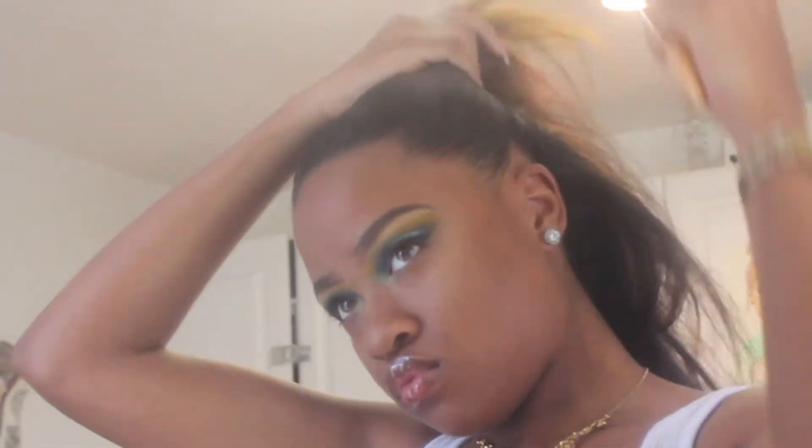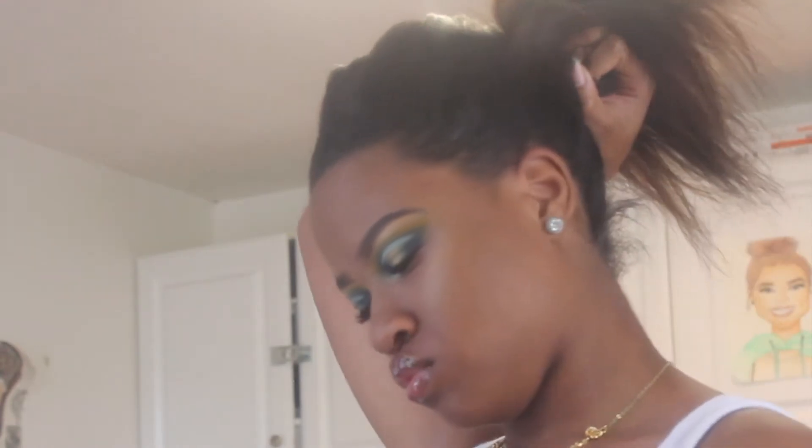I'm not going to do any baby hairs because the style is so extra, and my makeup is so extra I didn't think baby hairs were needed, so I just went with a plain straight back ponytail. My kitchen needed some assistance so I'm trying to make it go up as smoothly as possible, using my coarser hard brush. Then I'm taking my no-metal elastic band and putting it in a kind of tight, making sure it's in the middle of my head.